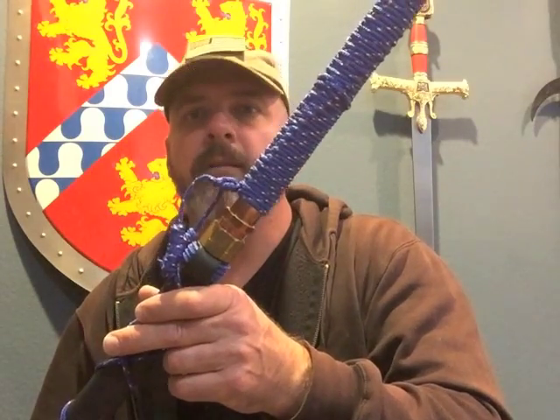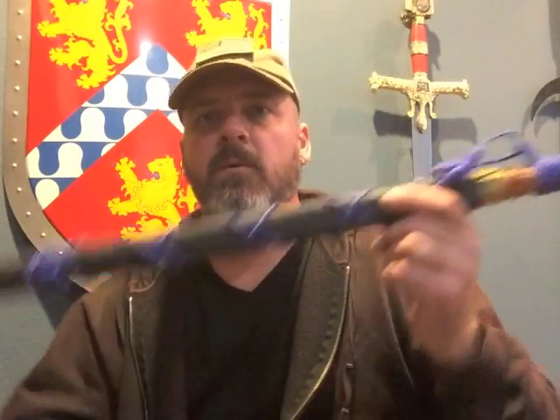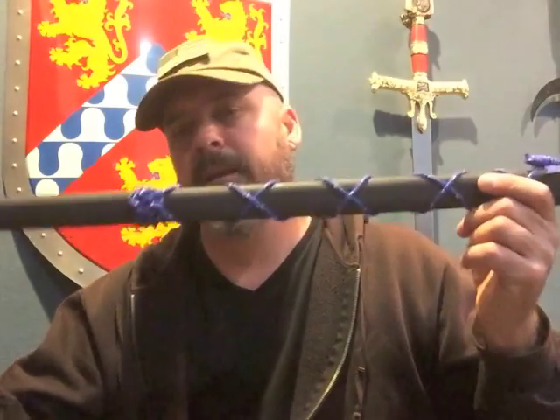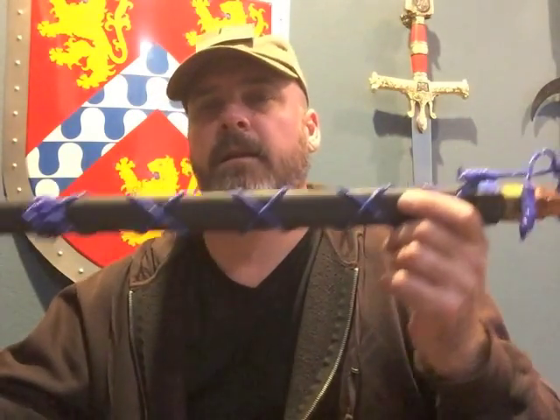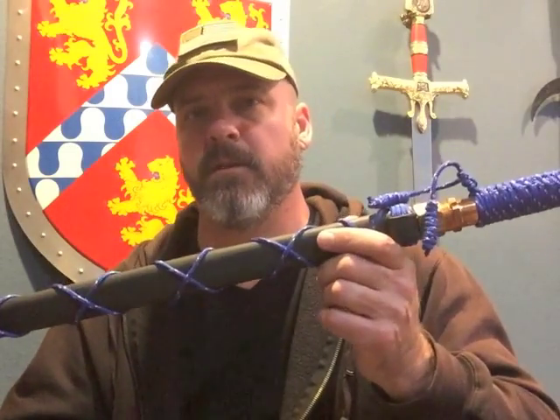That's just a style difference. But his sword — strangely — he goes for the 24-inch blade, one-handed. He likes a short, one-handed sword as well.